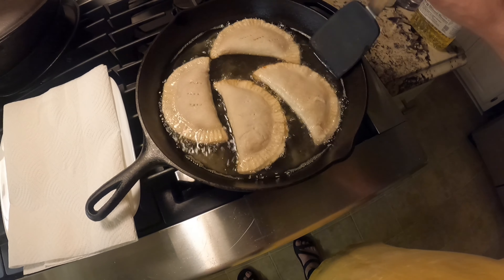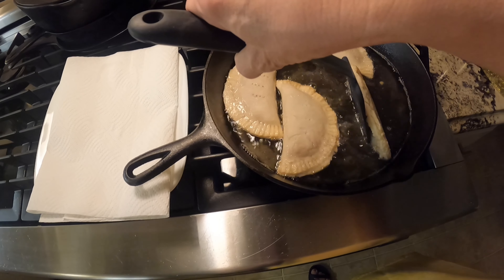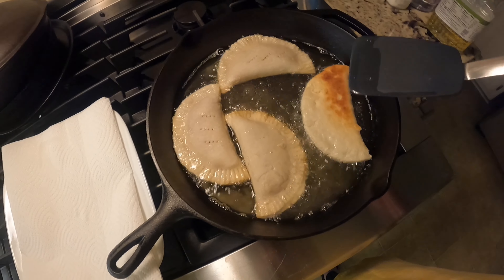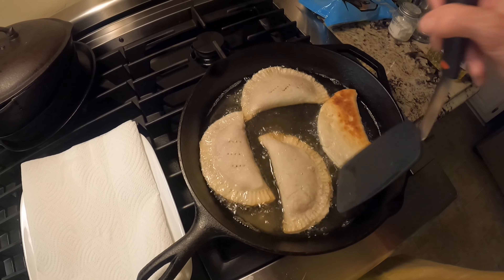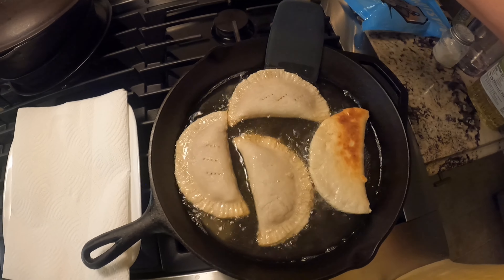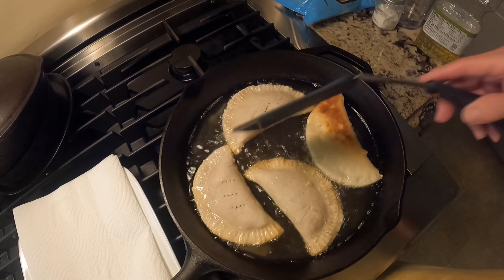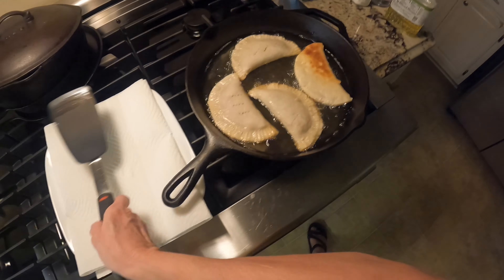I'm going to try frying these while holding the camera. Not quite brown enough on one side there, so we'll turn that one back over in a minute after it's done on this side. I'll let these others cook a little longer. I'm going to try to set my camera up so I don't have to hold it.